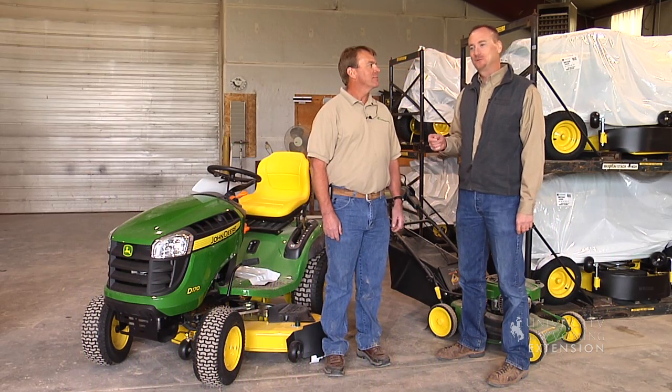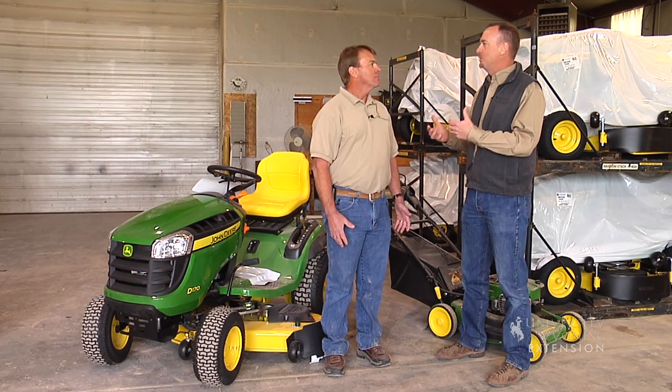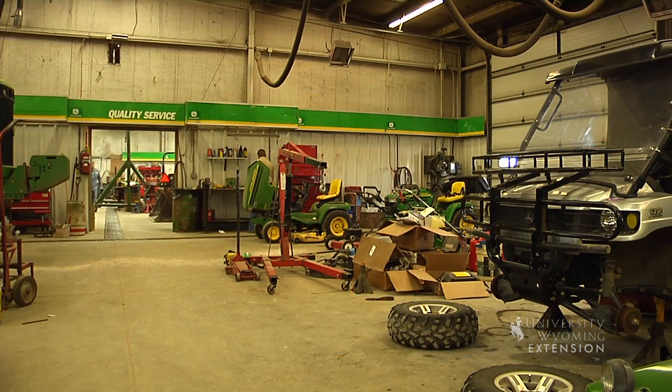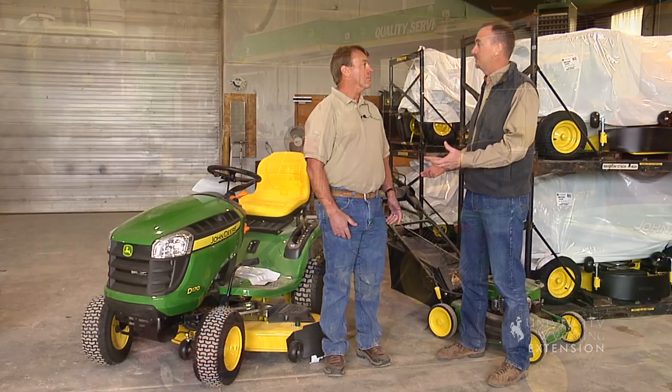I'm here with Jerry Thorson today from Greenline Equipment. It's getting time to start mowing your lawn and we need to get this equipment out and get it checked over. Are there three things that you would recommend people take a look at in order to get their equipment ready to go for the season?